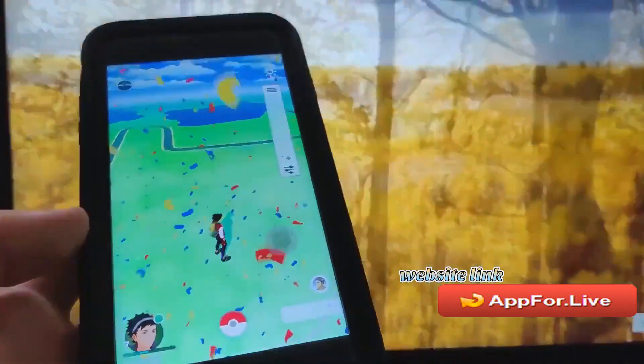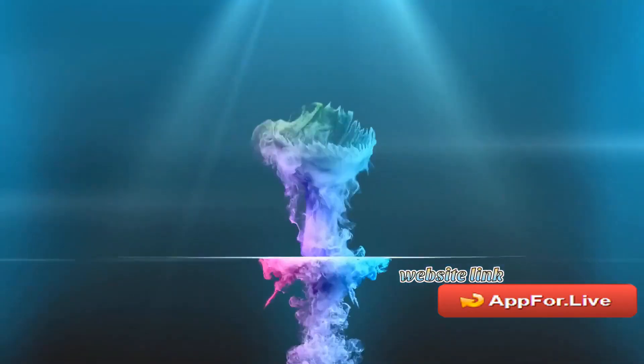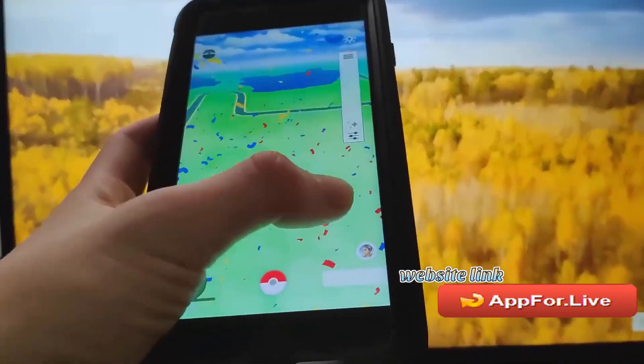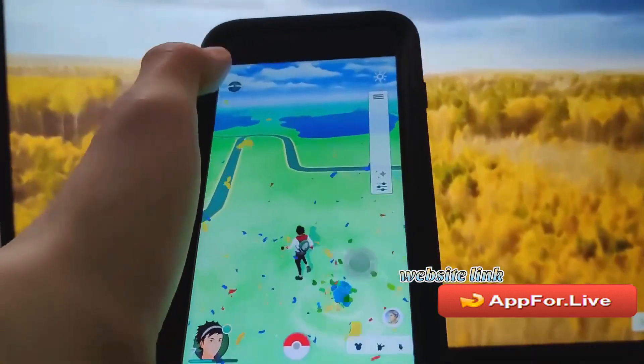Hey guys, in this video I'm going to show you how to get the Pokemon Go speed super hack plus plus, working on iPhone and Android. You're going to get the joystick which allows you to travel around the Pokemon world from your house — super crazy.